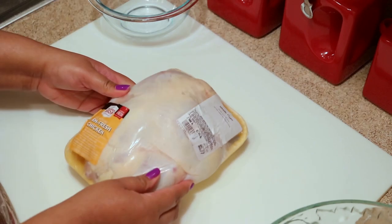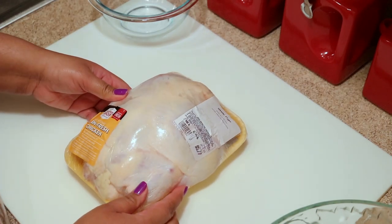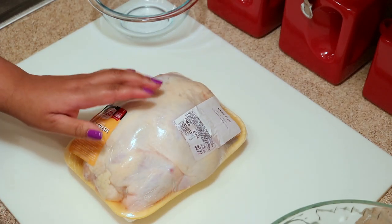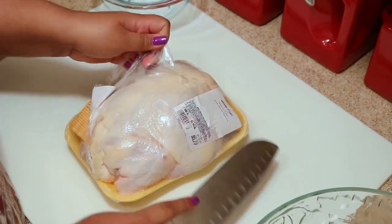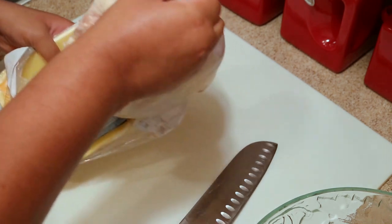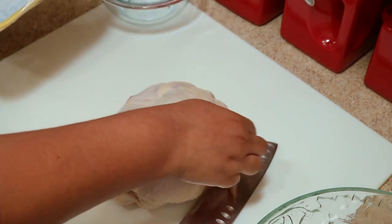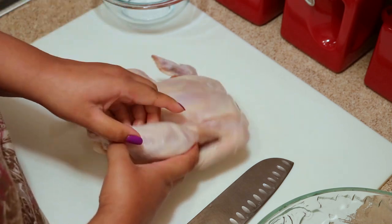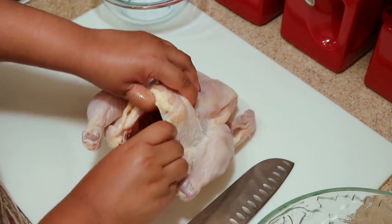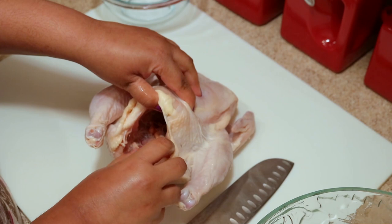Here I have a fresh chicken. If your chicken is frozen, make sure you thaw it out before you cut it. For frozen chicken I usually just put it in water to thaw, and be sure to change the water often. Before you start, check the chicken for the giblets — some chicken comes with it and some don't.